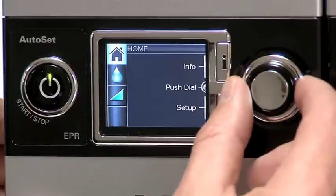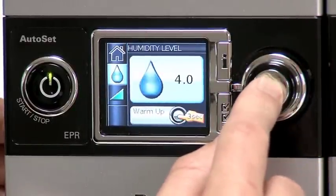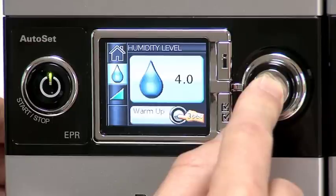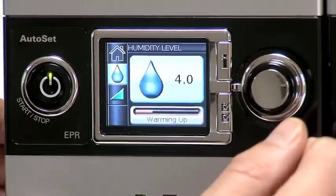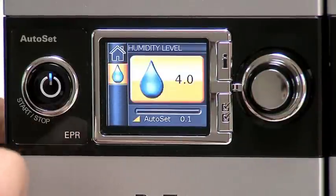Preheat the water before you start treatment. To start warming, navigate to the humidity level icon and push and hold the push dial for 3 seconds. The warming up status bar will be displayed. You can stop warm up at any time by pressing the push dial for at least 3 seconds. You can start treatment at any time by pressing the start/stop button.